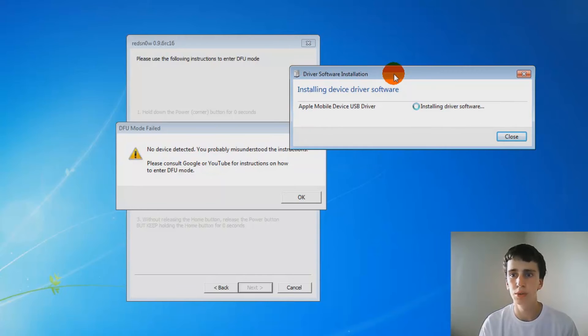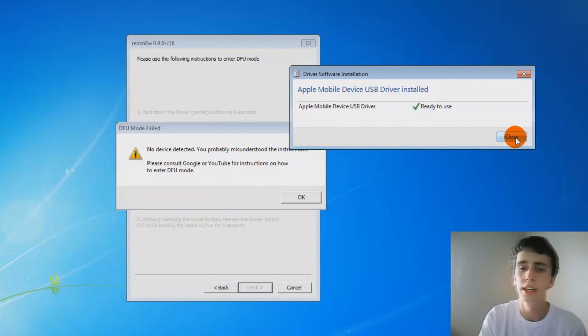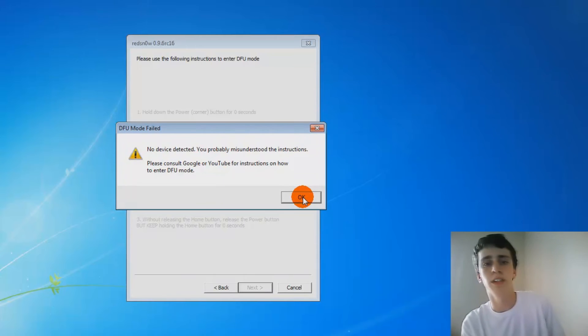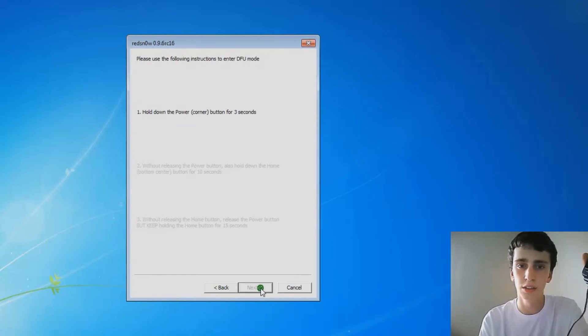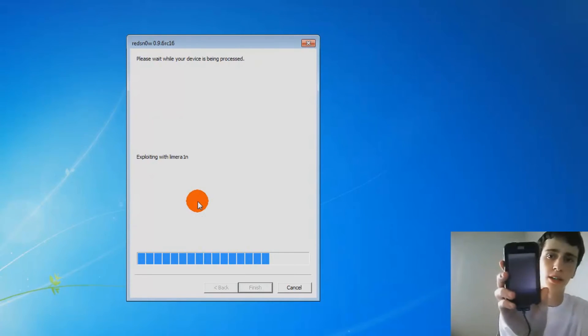By the way, why do all jailbreaking tools have numbers in them or are spelled weird? Like Homeward, Limera1n, Redsn0w, Greenpois0n — I don't know, just post an answer in the comments if you want. After it installs I click close, then click save, click OK. Just click next and it'll skip ahead because it knows it's going to jailbreak your device.